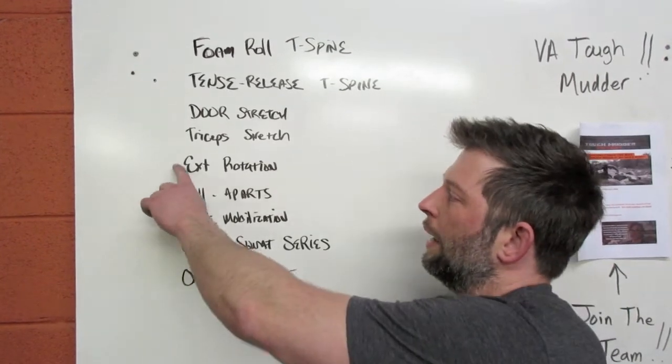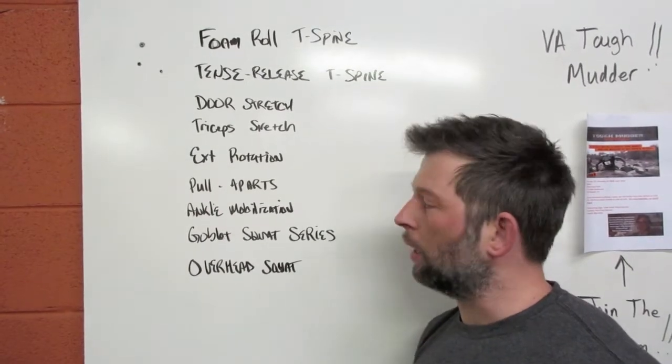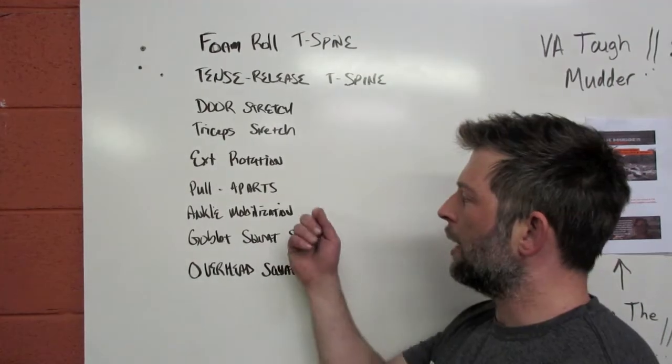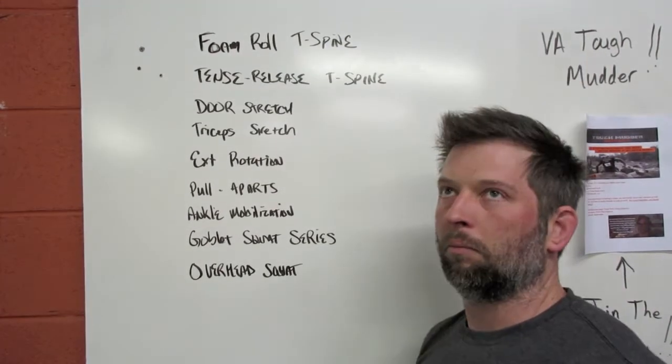Then we'll work on external rotation with the band and go through that twice — about two minutes. We'll do pull-aparts, also two or three sections times two, so two or three minutes. Then we'll do ankle mobilization: each ankle mobilized three times, 30 seconds each, taking about three minutes.